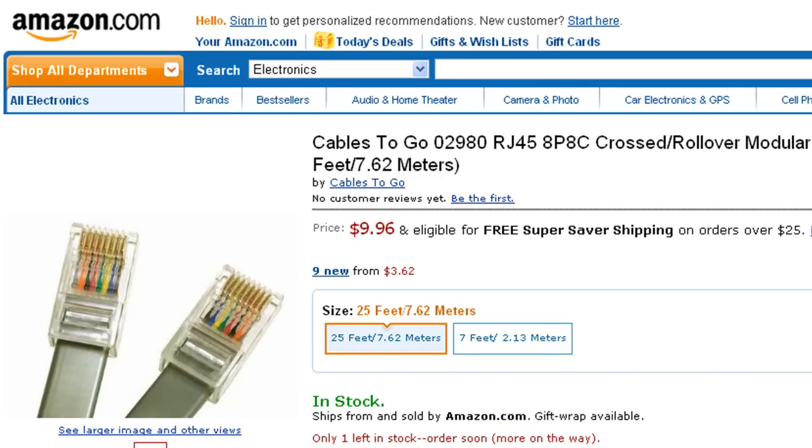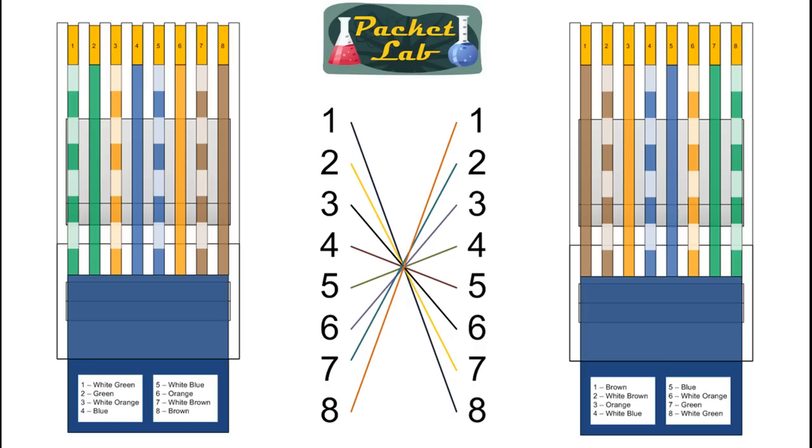Go take a look at Amazon — I'm sure you can find stuff on eBay too. Whereas in the past I would say go out and get a big box of cable because you'll use it over and over again, this is probably a better and cheaper way to go. So here's the pinout for a rollover cable.